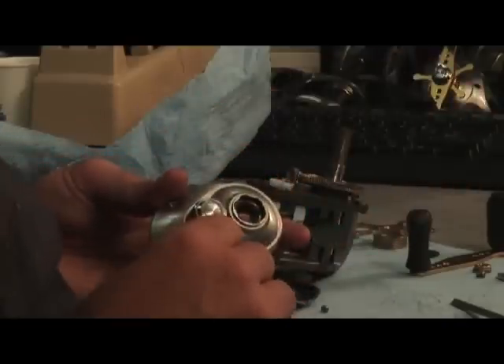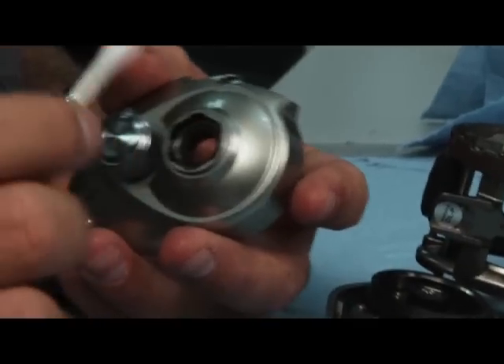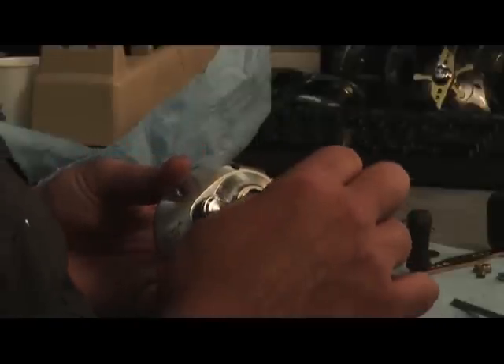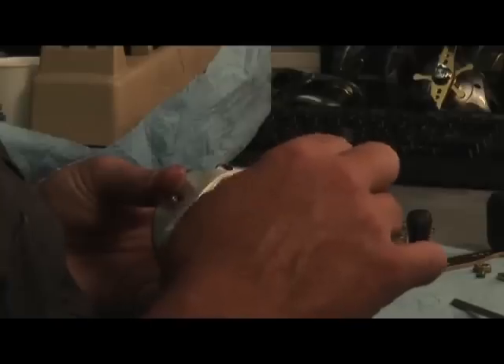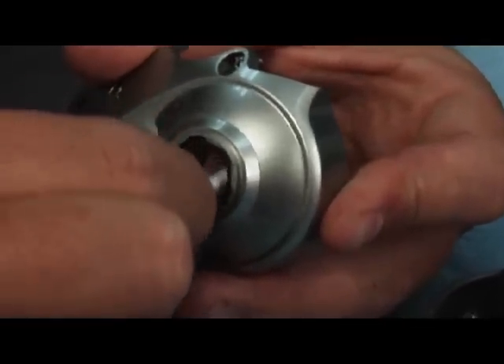You're going to want to take your side plate and a Q-tip. You don't want to use any lubrication or rubbing alcohol, just a nice dry Q-tip. You're going to want to run it in your roller bearing right here. This is your anti-reverse bearing — it's what keeps your reel from free-spinning backwards or your handle spinning backwards when you have a fish on.